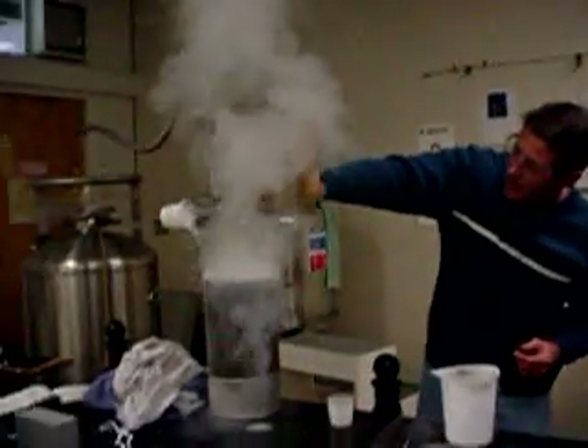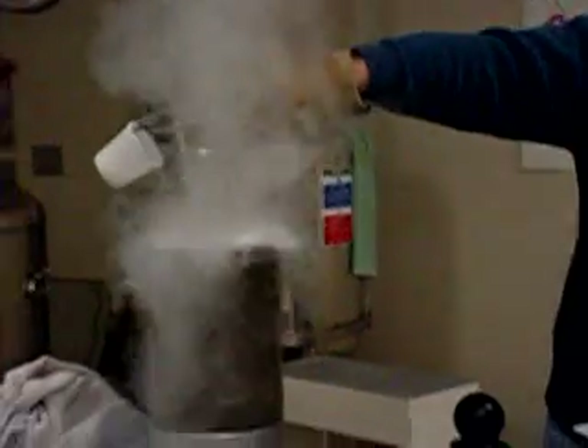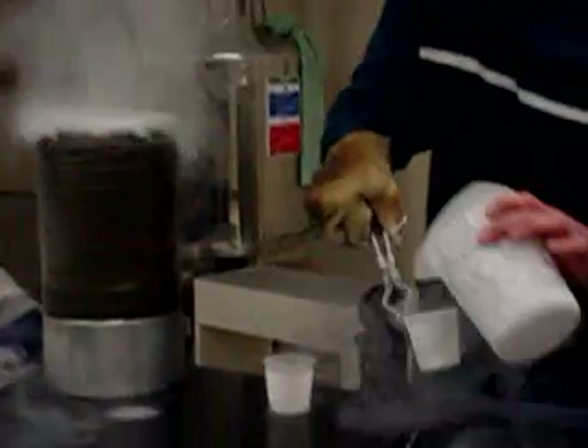There's the solid in the beaker, which will soon melt into the liquid; the liquid hits the top of the table and turns into gas. There's solid nitrogen right there — we've got more!